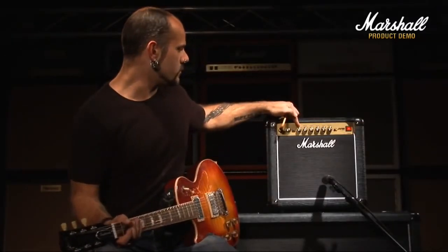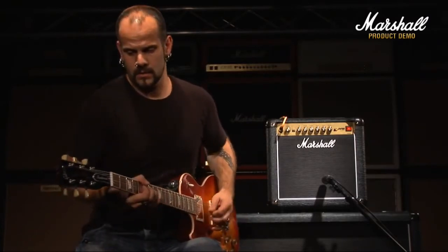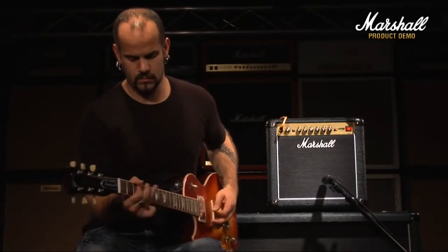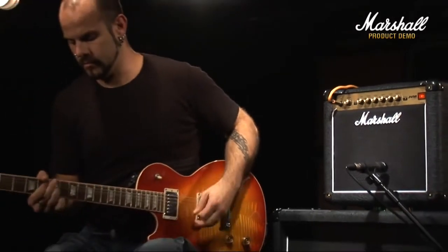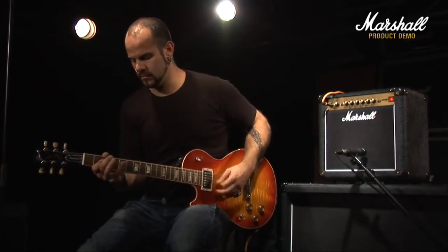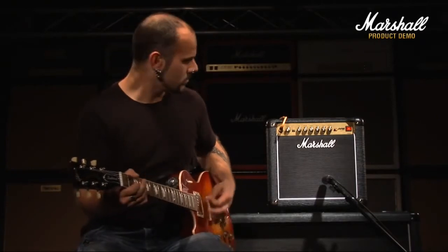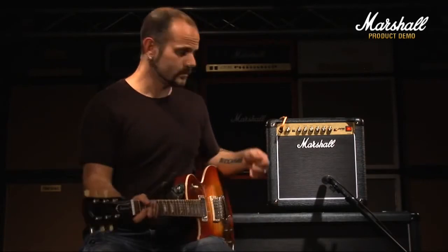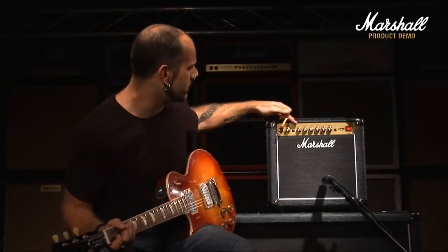Moving on to the overdrive channel. Set the volume on three quarters and this is with the gain on a quarter. Hopefully you guys can hear that the tone in general is much like the JVM — it's very sort of brutal and in your face.